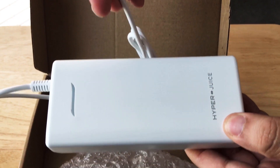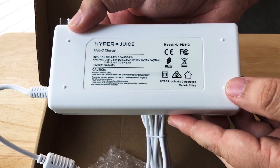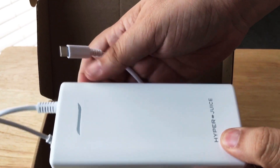So you definitely want to get this. It charges a lot faster than your 18 watt USB Type-C charger and a lot faster than your MacBook or your laptop USB-C charger. So get one of these when you get that HyperJuice battery.